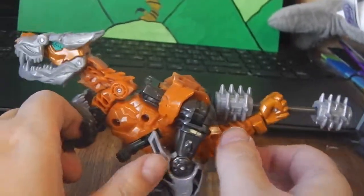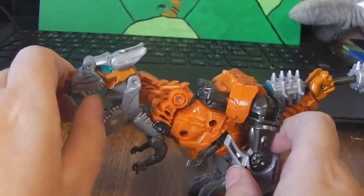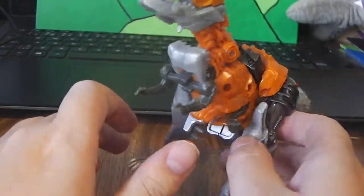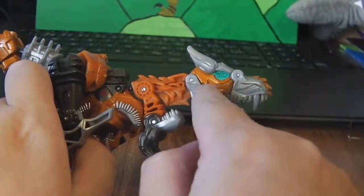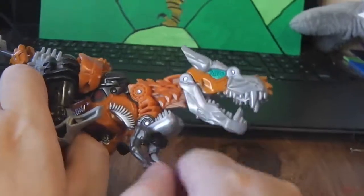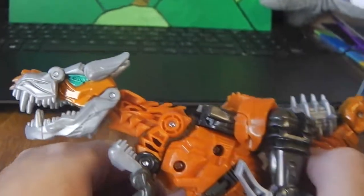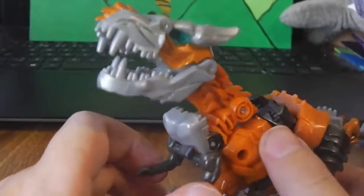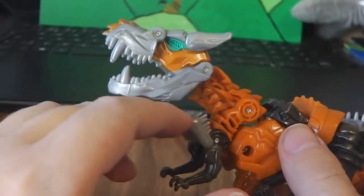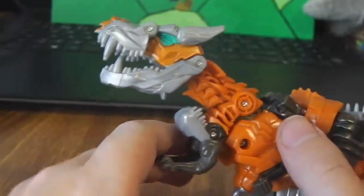Here is Grimlock, and for articulation in Dino mode, his mouth can open and close. It is nice that the top jaw overlaps the bottom jaw as it should. There's Grimlock's nice aquamarine blue colored eye, which he did not have in the movie — it was red. I know why they did that: so kids wouldn't mix up the Autobots and Decepticons, which makes sense. His arms can move up and down, which gives him a little more articulation in Dino mode.